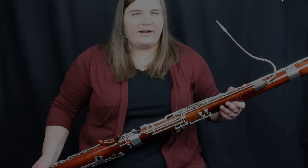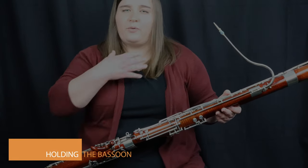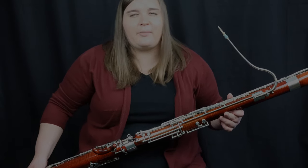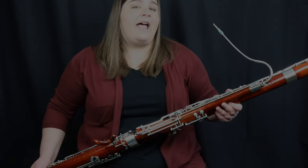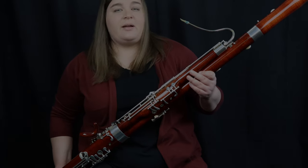One thing you're probably wondering if you're switching to the bassoon is how do I actually hold it up while I'm playing? As a sax player, you're probably used to playing with some sort of neck strap. With the bassoon, we can play standing up with a neck strap or a harness, but most of the time when we're sitting down, we play with a seat strap that holds the majority of the weight. You want to make sure your seat strap is placed right up to the edge of the chair, then you'll hook the seat strap into the bassoon, and the seat strap can hold most of the weight of the bassoon.